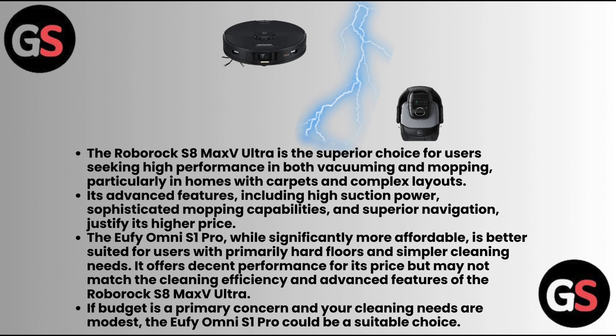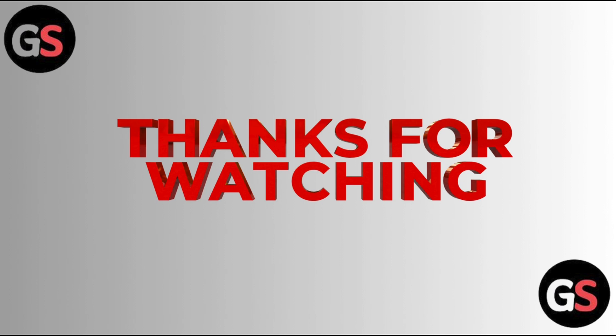If budget is a primary concern and your cleaning needs are modest, the Eufy Omni S1 Pro could be a suitable choice. Thanks for watching. Do like, share, comment, and subscribe to our channel.